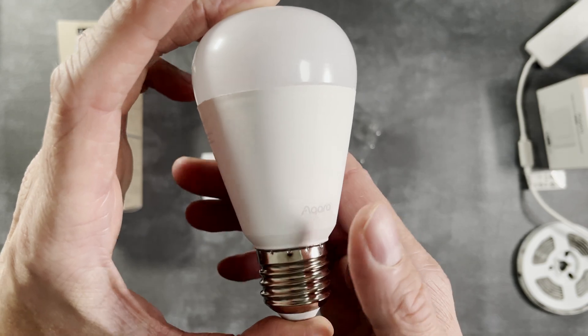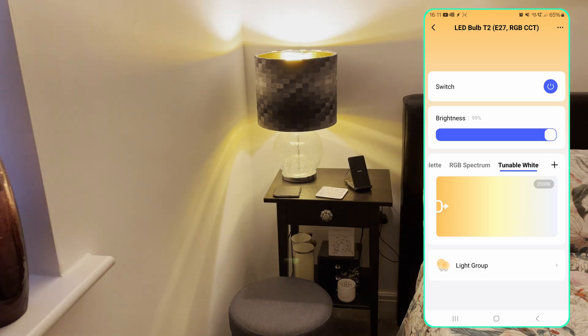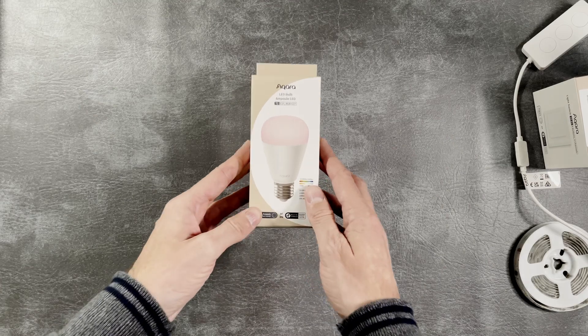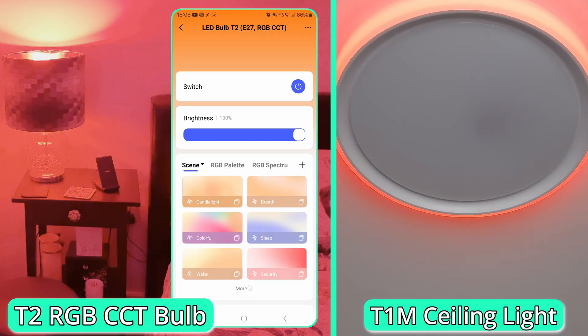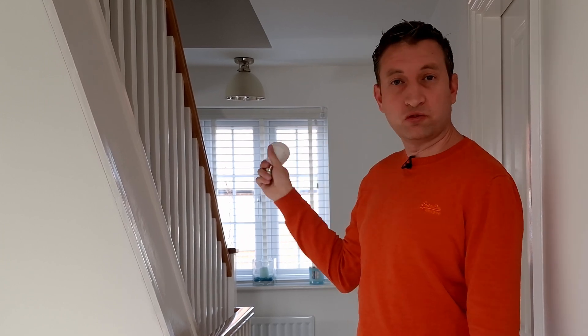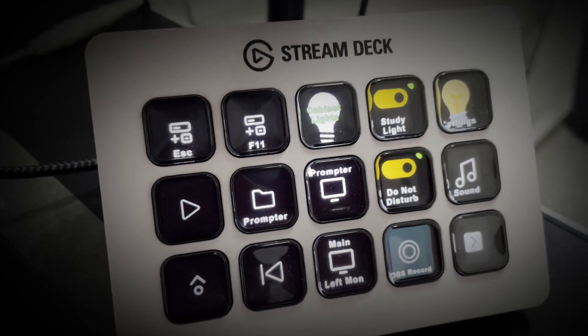Another new product is the T2 light bulb, so the bottom two buttons on the light switch would be perfect for changing things like the brightness or the color temperature. This is the RGB variant, which would be great for setting the mood, or my personal favorite is to use it as a status light — and that's what I'm going to be doing here, outside my studio room, so that I don't get disturbed.